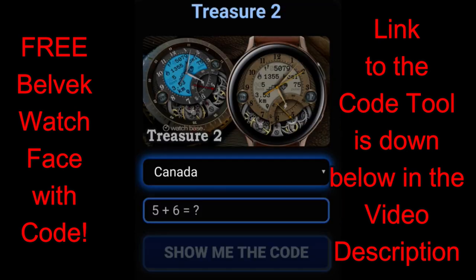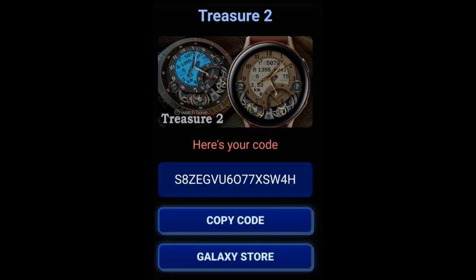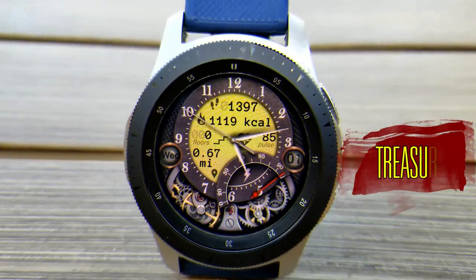It's a paid watch face, but you're going to be able to add this one to your Samsung account for free because the developer has shared his coupon code generator tool once again, which is super generous of him. So if you want to pick up a coupon for this one, make sure you click on the link down below in the video description.